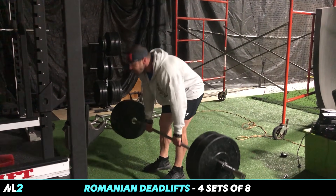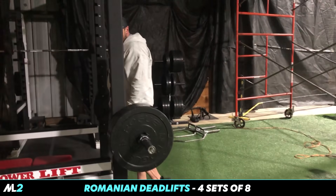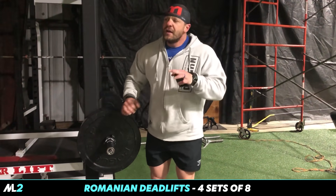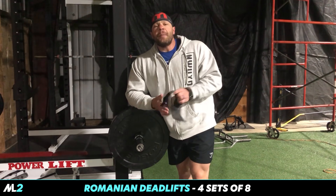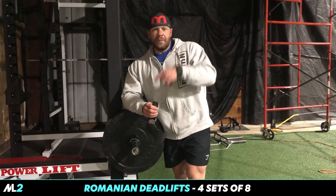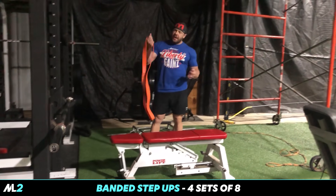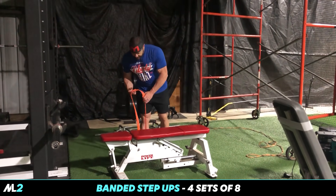You get full extension and contraction of the hamstring. It's also going to work your lumbar — the lower back and posterior chain — not as effectively as a conventional deadlift, but you're still going to work that while prioritizing your hamstrings. Four sets, eight reps. Even without machines, this will be a mainstay in all my programs. Next up is the banded step-up.